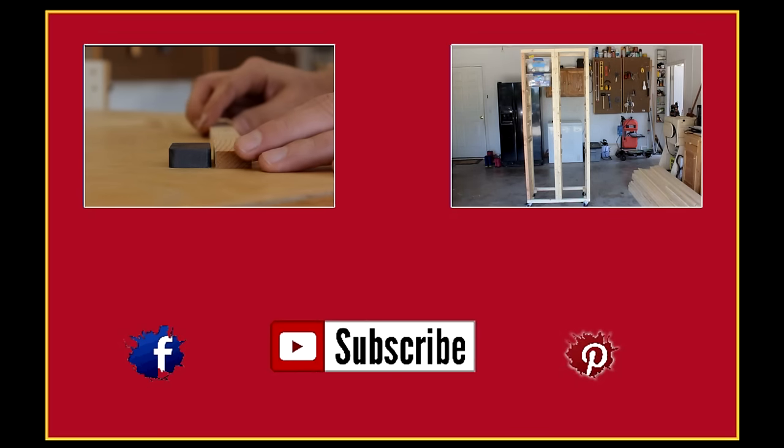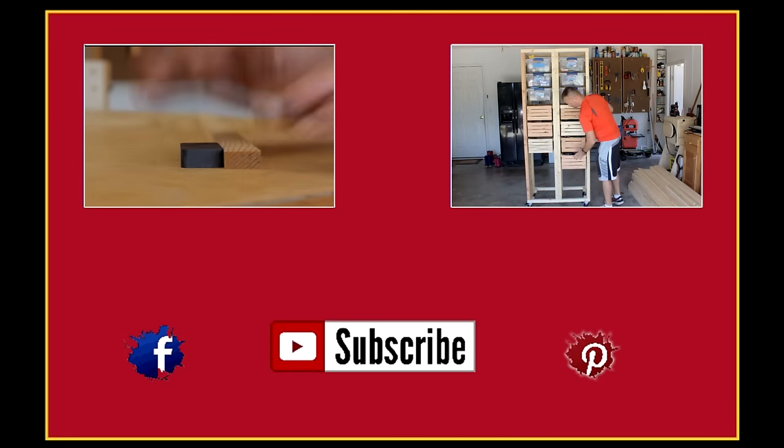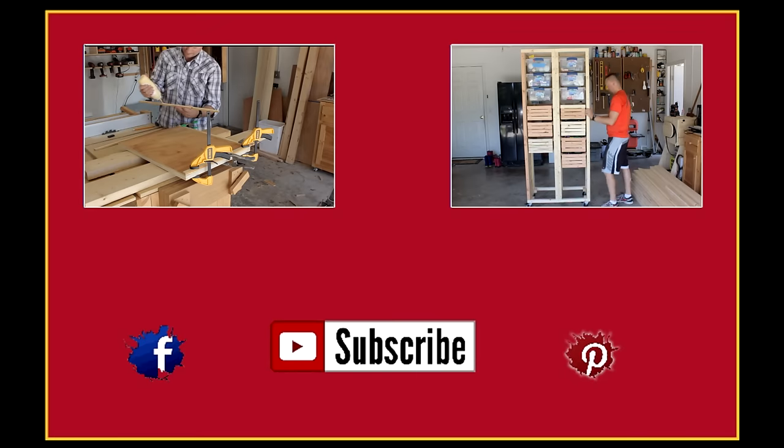Hey, thanks for watching. Subscribe if you haven't and don't forget to check me out on Facebook and Pinterest. If you liked this video, here's a couple more you'll like as well. Until then.